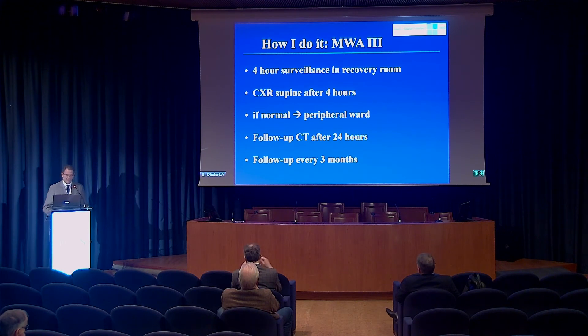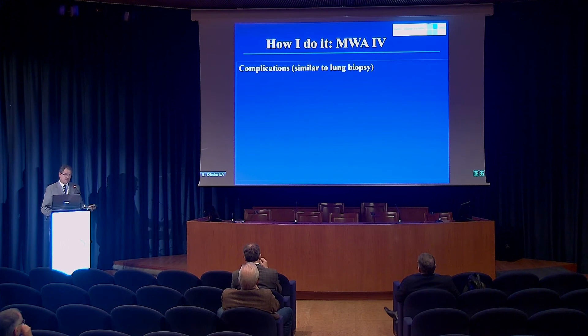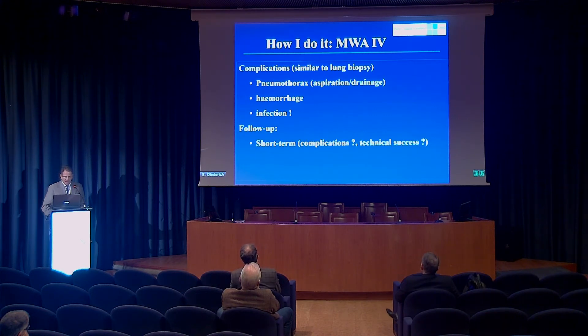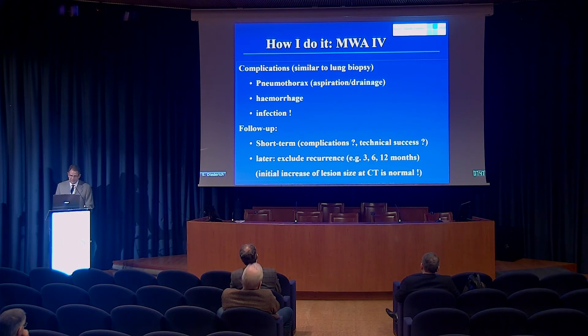We aim to obtain a follow-up scan before discharge to check for immediate complications and assess the therapy effect, then follow the patient with CT every three months. Complications are mostly similar to lung biopsy: pneumothorax, hemorrhage, and — unlike biopsy — infection, because we create a large area of necrosis. We inform every patient that if they develop fever of unexplained origin, they should come back, as the necrosis might have become infected. We also give periprocedural intravenous antibiotic therapy to prevent that. The problem with follow-up is that every pulmonary lesion after microwave ablation looks larger than before, so it takes a long time to confirm there is no recurrence — one of the disadvantages.